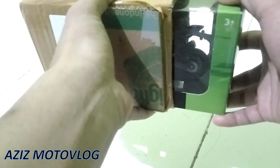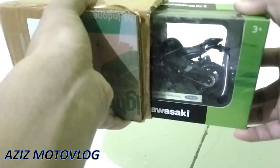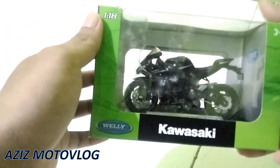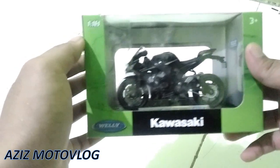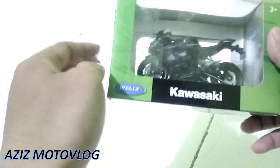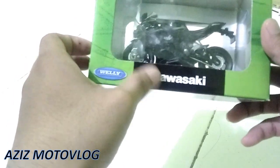Ini dia teman-teman, die-cast Kawasaki Ninja ZX10R. Disini ada perbandingannya 1 banding 18 ya. Ini mereknya Weli. Disini ada tulisan Kawasaki, ini boxnya udah agak kotor ya.